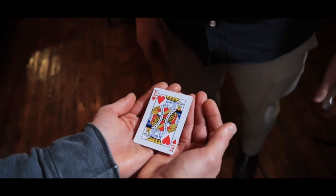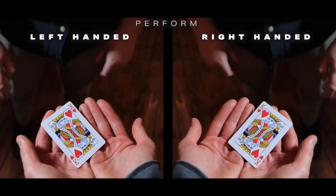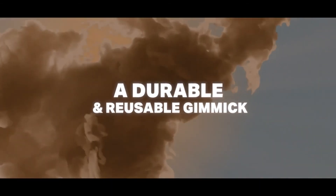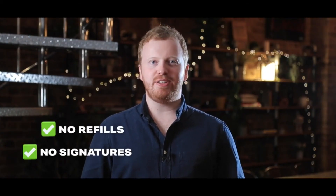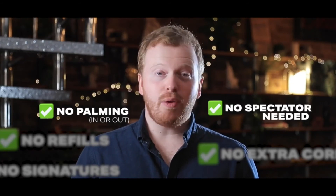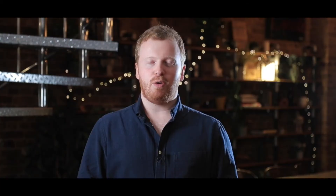With Icarus, you'll receive a gimmick that's designed to be perfectly universal. You'll be able to perform this whether you're left or right handed. Unlike other gimmicks, you won't have to change your handling — it fits to you. You don't need refills, you don't need signatures, and you don't need any extra corners. You don't need to palm anything in. You don't even need spectators — you can just use this on social media if you like, or you can play with it and fool yourself.